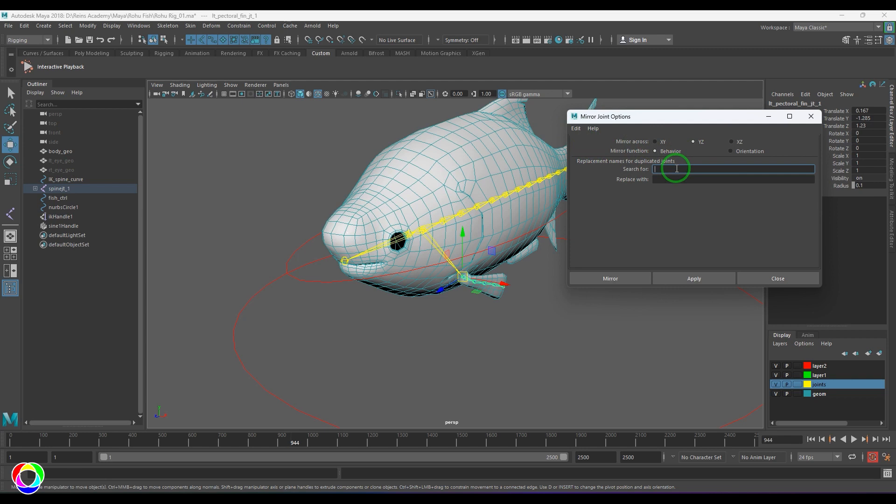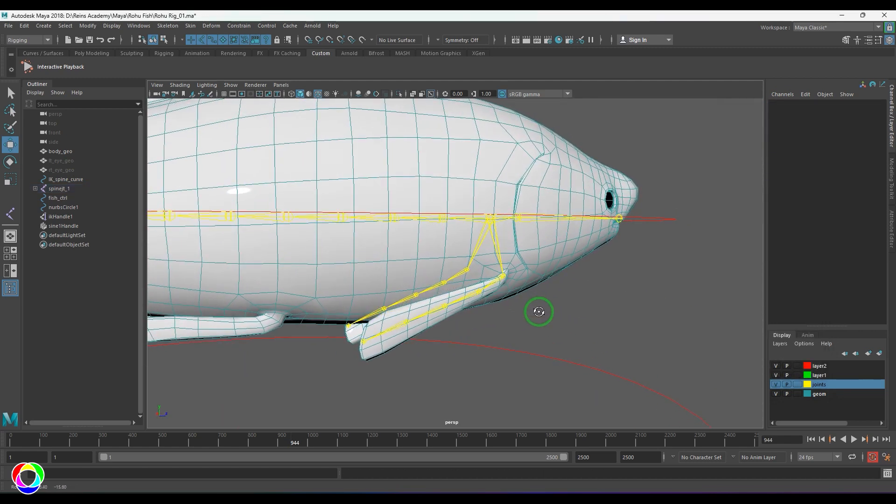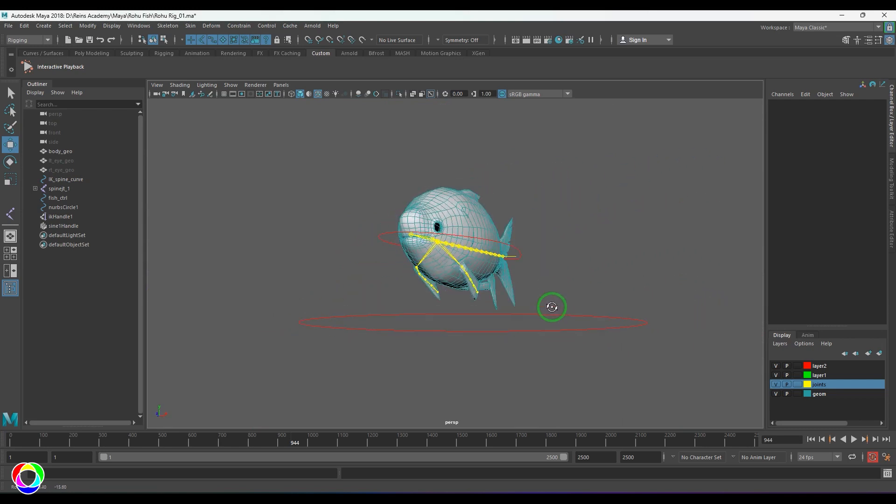I'm choosing YZ, searching for 'LT' and replacing with 'RT' so the naming changes happen automatically. Any 'LT' word in the joint name will be replaced with 'RT'. Once that is done, place the mirrored joints accordingly. Now I want to automate this rig.